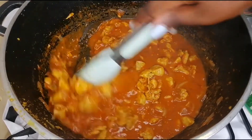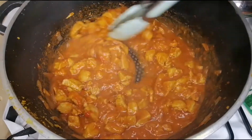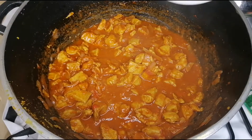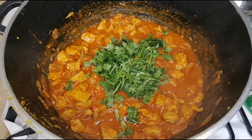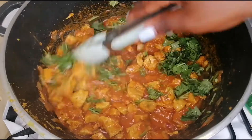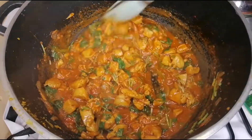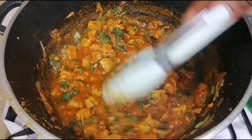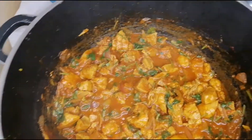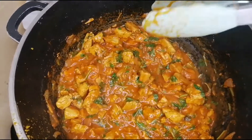It has already simmered and thickened, as you can see, and I did not need to adjust my salt. Now I'll go ahead and garnish it with some coriander, and that is it for this particular video. You can have it with some rice, some pasta, or some potato wedges — I'm having mine with potato wedges. Try out this recipe. See you on the next one. Bye-bye!